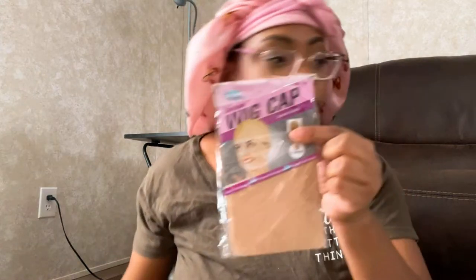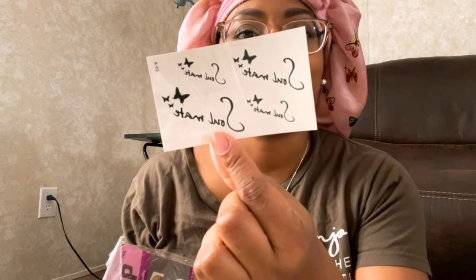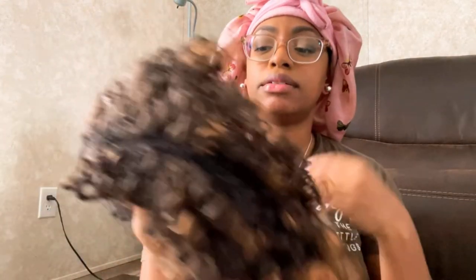Inside the bag it also came with two wig caps. I guess there's supposed to be like some tattoos or something in there too. It also came with some big gold hoop earrings, which I lost — I don't know what I did with them. I'm probably not going to wear those anyway because I don't really like hoops like that.